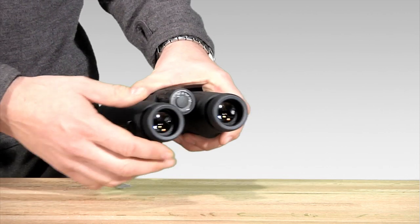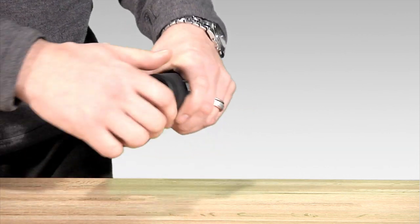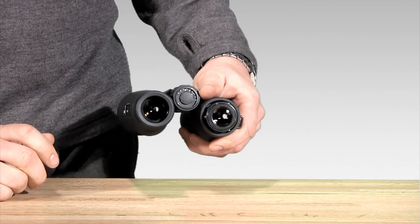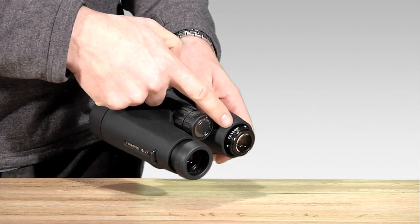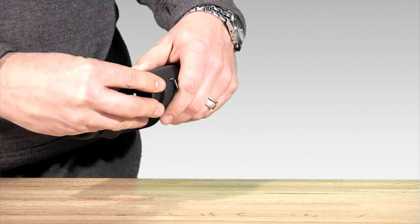It's got the twist up and down eye cup mechanism to allow for eyeglass users. It also has a removable eye cup so you can service it, and right there is where you're going to find the serial number of your binocular to register that great Leica warranty that comes with it.